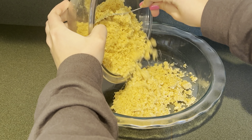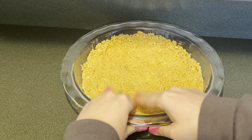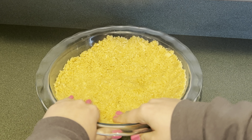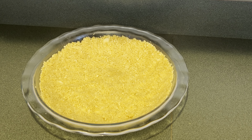Now I have a nine and a half inch pie plate. I'm going to add the crumbs to it and press them in. Then I'm going to bake this at 350 for 10 to 12 minutes.